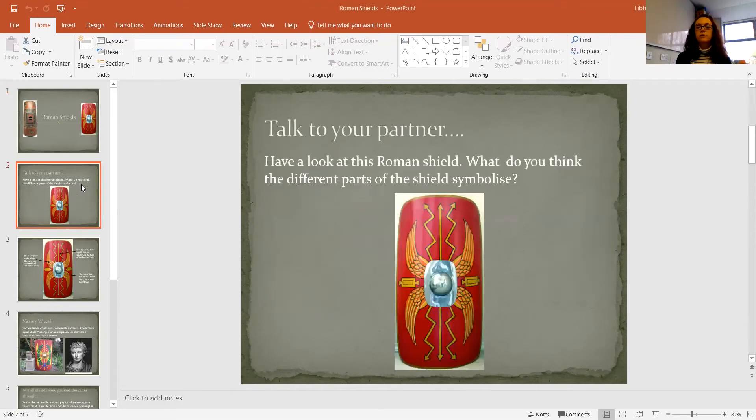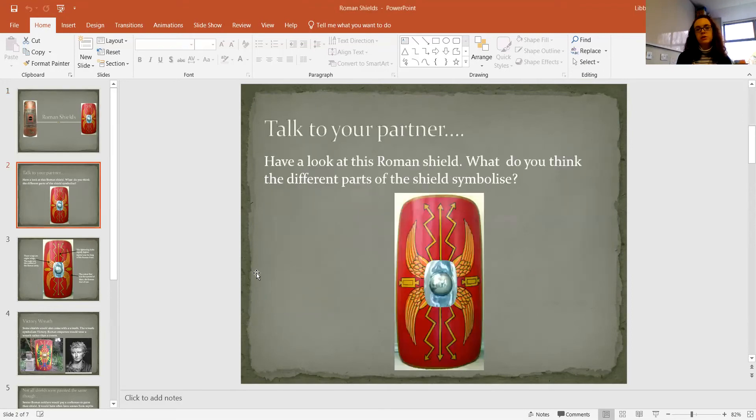So on this one here we have a Roman shield — you might recognise this one. We're going to look at the different parts and what they represent, because these symbols had meaning. You can see it's got the curved outline around it. In the middle it's got the boss part, which we looked at last week in our history and English lessons when we wrote about the Romans. We've got some wings coming out here and some lightning bolts as well.